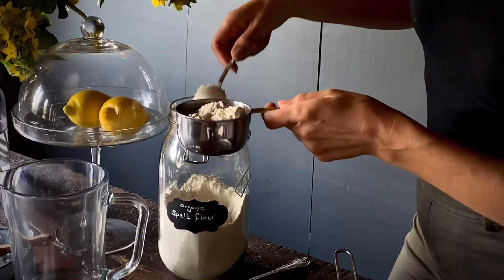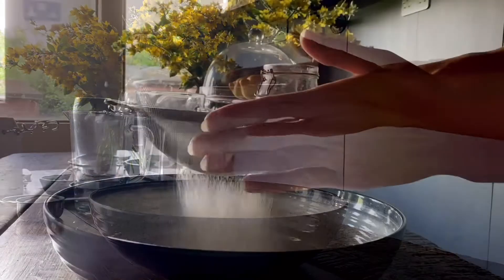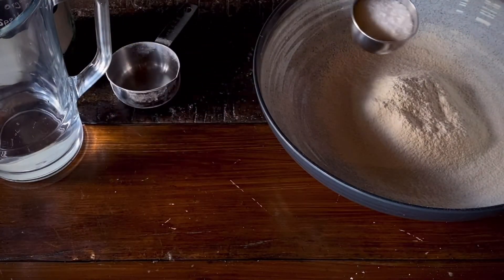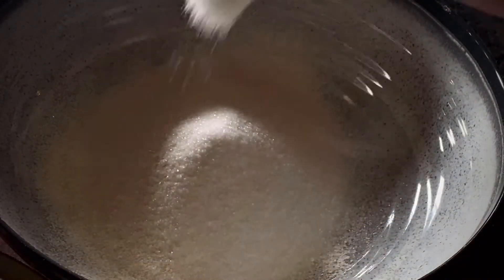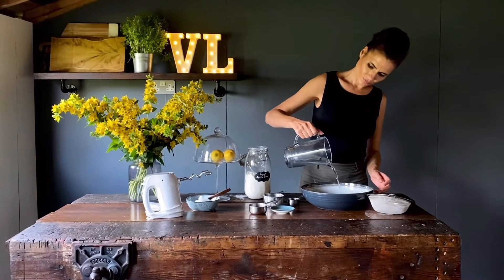I'm starting off with one cup of spelt flour and sieving it into a bowl. Sieving is an important step to ensure that you don't have any lumps in your pastry. Then two tablespoons of caster sugar goes in, half a teaspoon of salt, and one third of a cup of ice cold water.